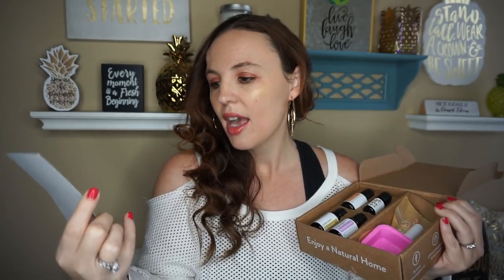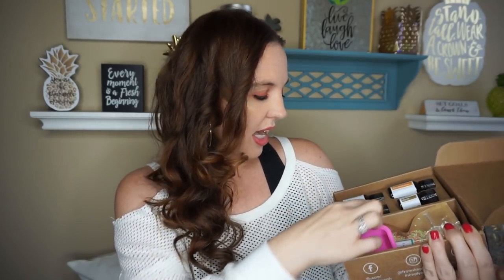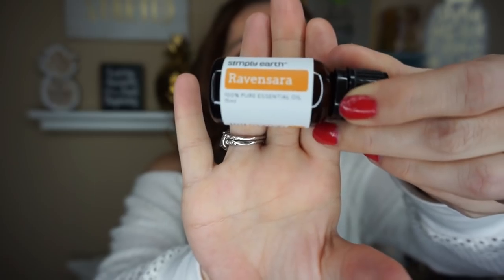Every month kind of has a theme, and this is what you get. You get four little essential oils every time your box comes. And when you're a new subscriber, you get a bigger box — I've shown those in the past — where it comes with all the little jars and anything else you might need. So the essential oils we have are myrrh, farewell scars, and bergamot. Those are your four essential oils.